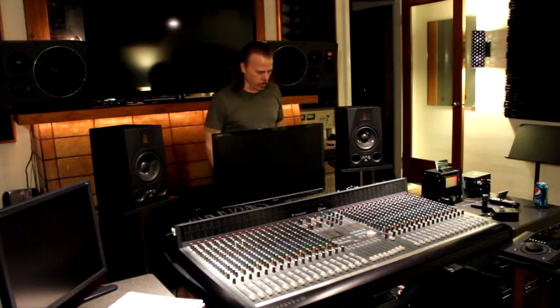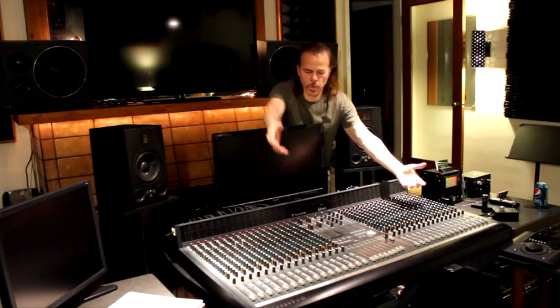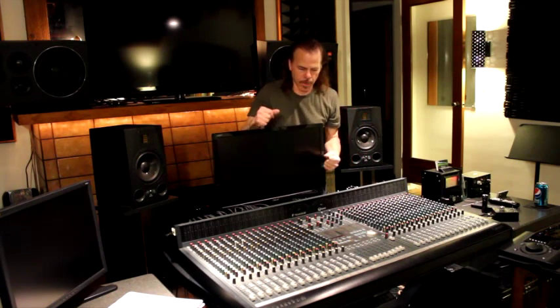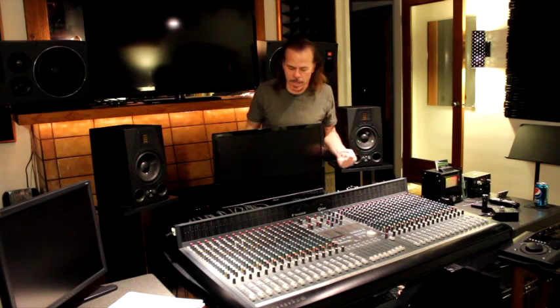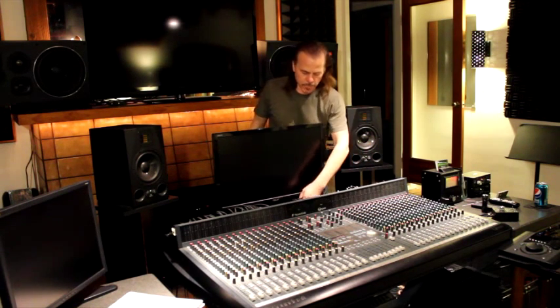So we're going to start by taking everything out of the way — taking the speakers out, the monitor out — making some room so we can lift the console straight up. Then we can take the bottom off and get at what we need to service. These cables are optional; we can take them out or leave them in depending on if we want to test the console and keep everything plugged in. The main thing is the power cable in the back — we want that hooked up so when we have the console apart, we can test things before putting it back together.